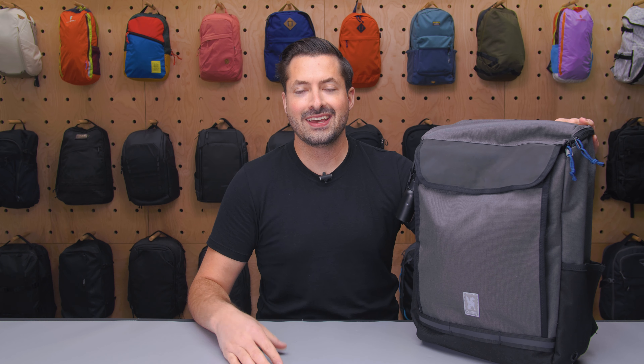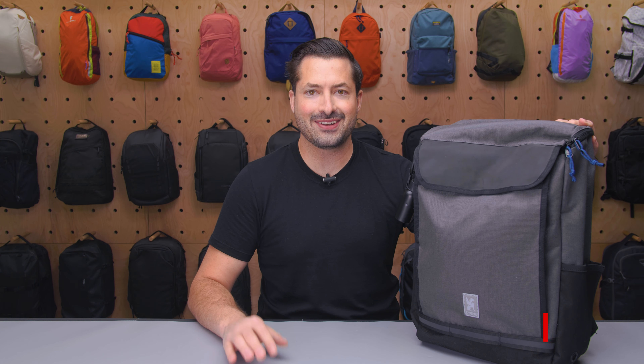Hey, it's Si from Pack Hacker, and in this video we are taking a detailed look at the Chrome Vulcan backpack, driven testing over the course of the last two weeks. Let's dive in.